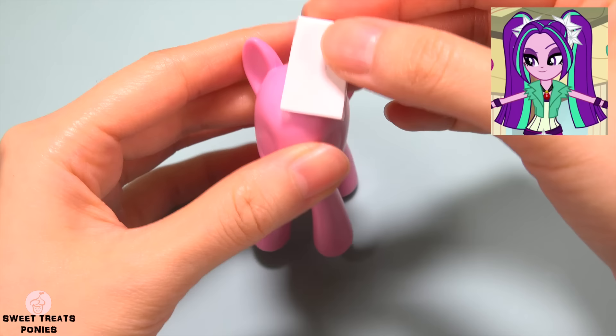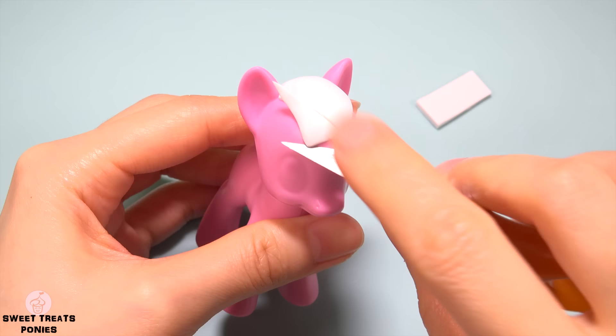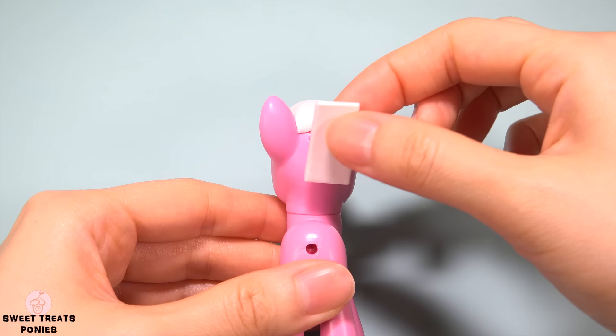Next up is Aria. To make her forelock, cut out a rectangular piece of clay and press it onto her head. Lightly mark the center point. Now trim it into a V shape.